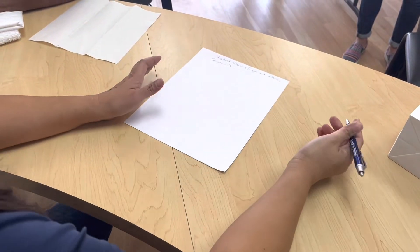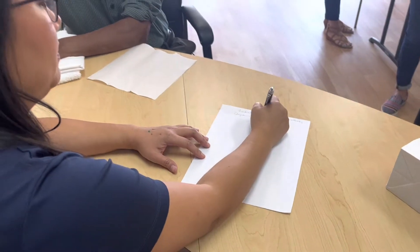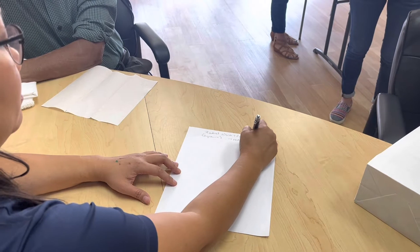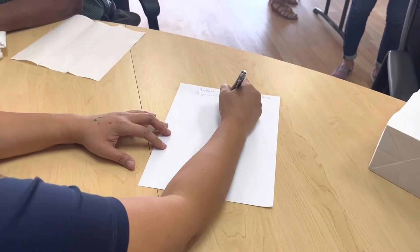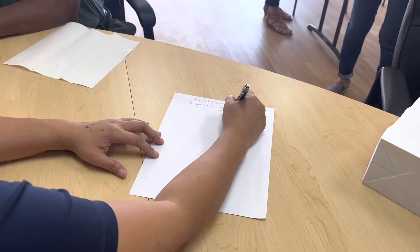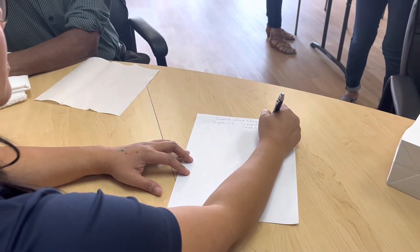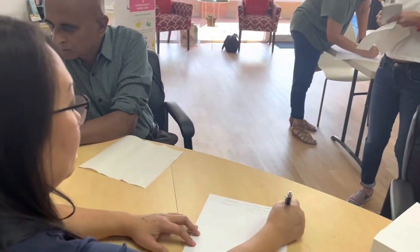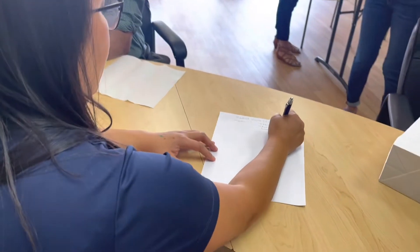This is very specific for radial palsy. You can also use this for a zone five or six extensor tendon laceration or repair.